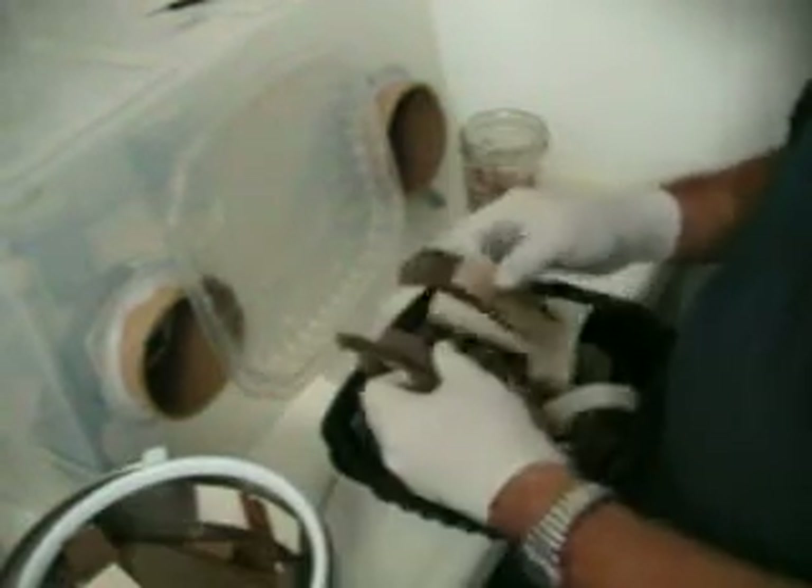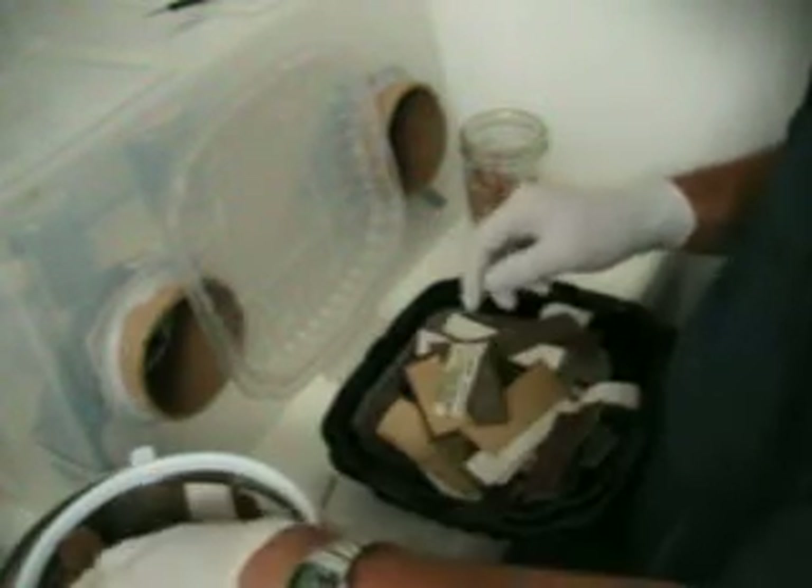The king oyster mushroom mycelium didn't really cover the dowels very well — it ran through okay, but not to the point where I think these dowels would work if I drilled holes in logs and mounted them. So I'm going to see if I can get it to grow on cardboard instead.